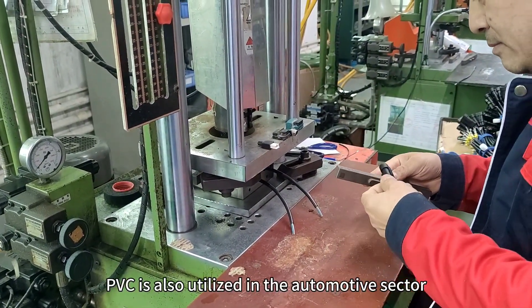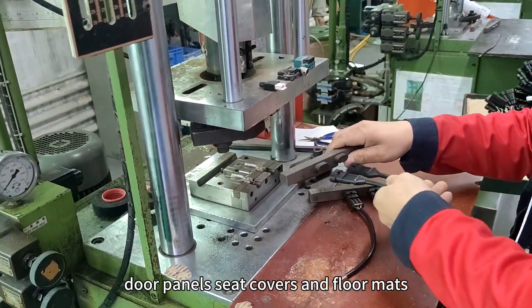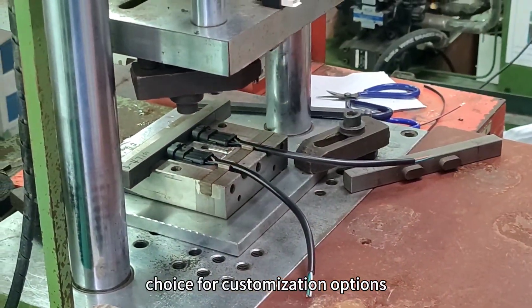PVC is also utilized in the automotive sector for manufacturing car interiors like dashboards, door panels, seat covers, and floor mats. Its ability to be molded into different shapes makes it an ideal choice for customization options.